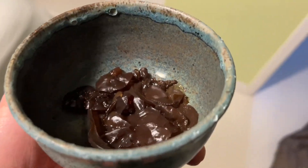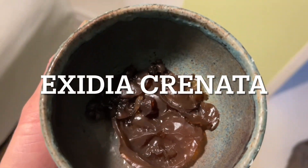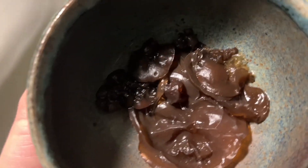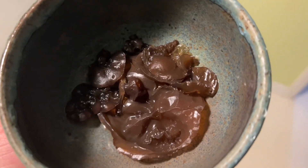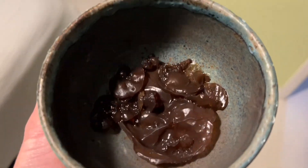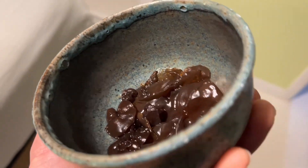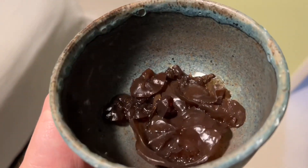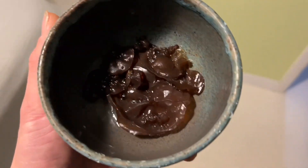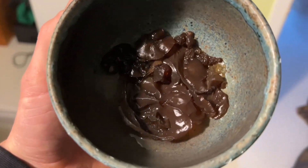After doing some research I found out this is actually Exidia recisa, or amber jelly roll — a good edible fungus. This could be used in like a soup, that'd be a good way to eat it. I think it can be used as a thickener. I think we're gonna try it out with some soup, maybe some noodles. Amber jelly roll, right in my backyard!